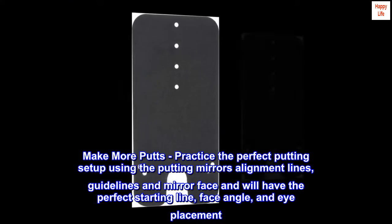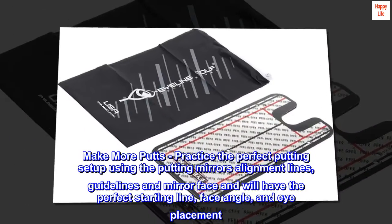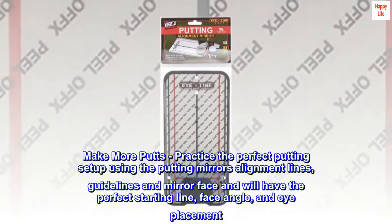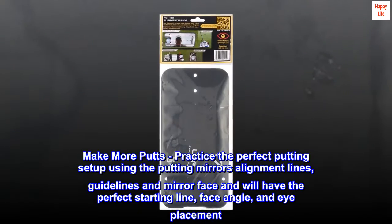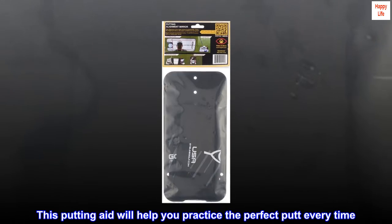Make more putts. Practice the perfect putting setup using the putting mirror's alignment lines, guide lines, and mirror face, and you'll have the perfect starting line, face angle, and eye placement. This putting aid will help you practice the perfect putt every time.